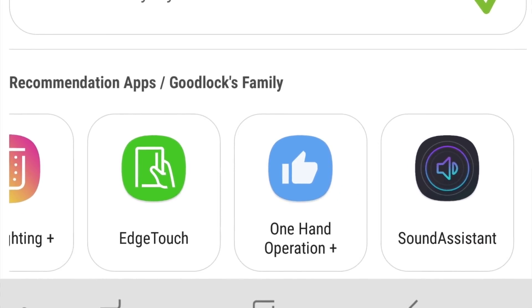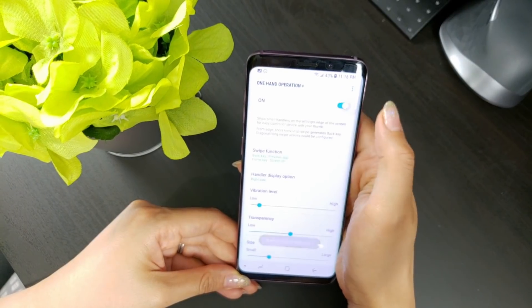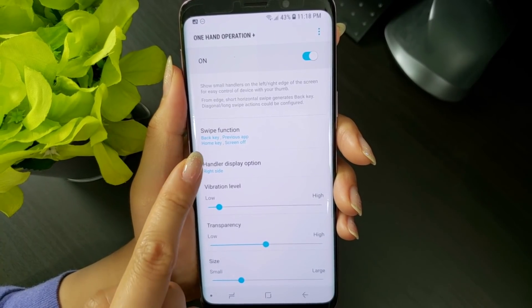I played around with all the different options in one-handed operation plus and wanted to share my initial impressions. Before that, let's go over how everything works. Once you have the app open, hit the button beside on to enable it. The first menus you're greeted with are the new swipe functions.